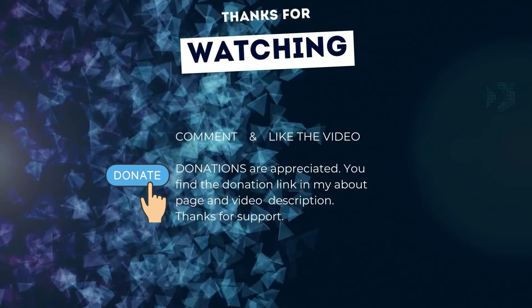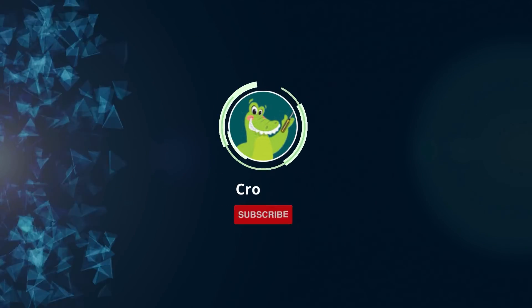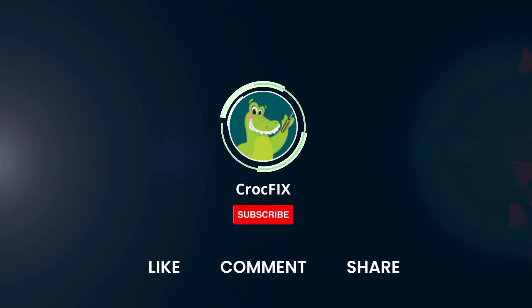Thanks for watching. If the video helped you, you can buy me a coffee — donations are always appreciated. You'll find the donation link in my About page and in the video description. Please also like, comment, share the video, and don't forget to subscribe to my channel.